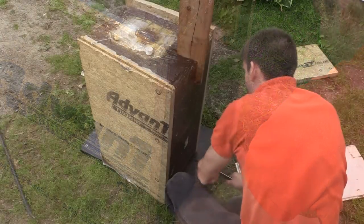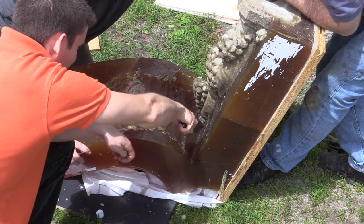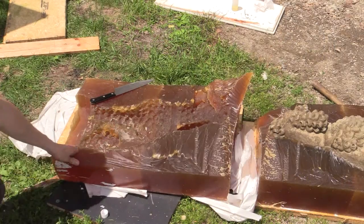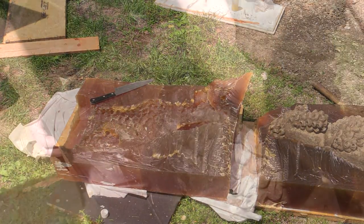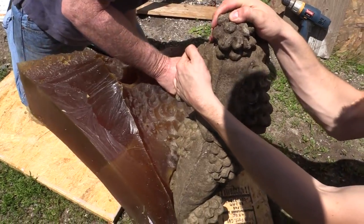We chose to pour the mold box in one part, which means that we have to cut the mold in order to get the original statue out. This process does work; however, I would highly recommend creating a parting line ahead of time by inserting a plastic sheet where you want the mold to come apart before pouring the composite mold. This will make demolding a lot easier and produce a nicer looking mold.